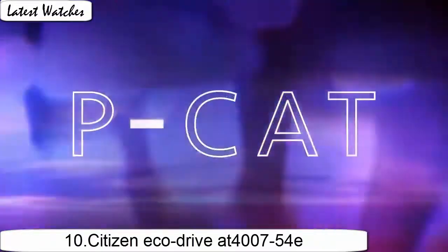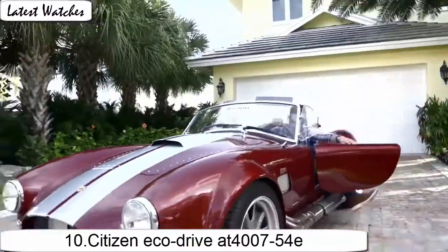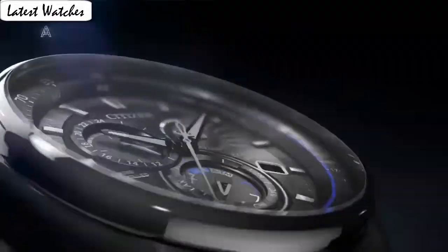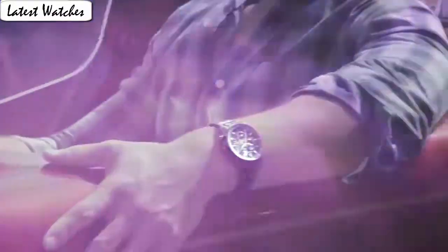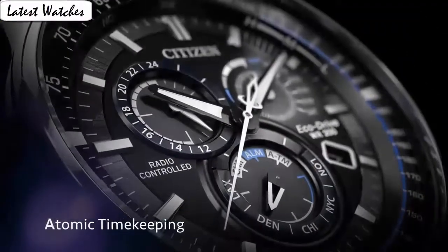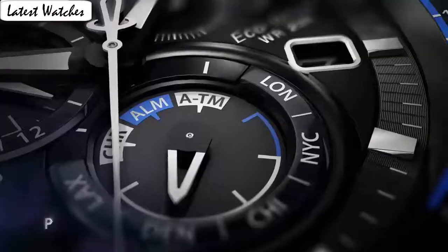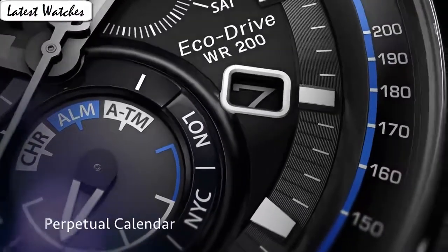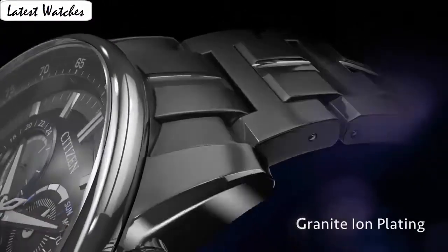Item shape: round. Dial window material type: anti-reflective sapphire. Display type: analog. Clasp: deployment clasp with hidden double push button. Metal stamp: none. Case material: silver-tone stainless steel. Case diameter: 43 mm. Case thickness: 12.5 mm. Band material: stainless steel. Band length: 8 inches. Band width: 23 mm. Band color: silver. Dial color: blue. Bezel material: stainless steel. Bezel function: slide rule. Calendar: perpetual calendar.